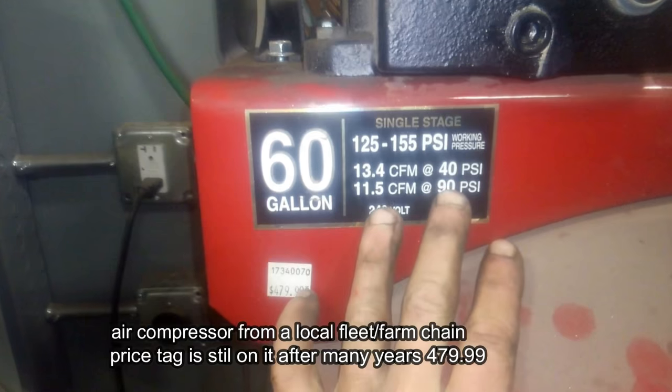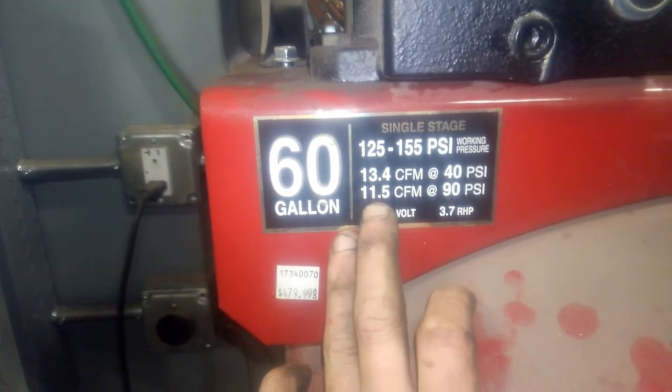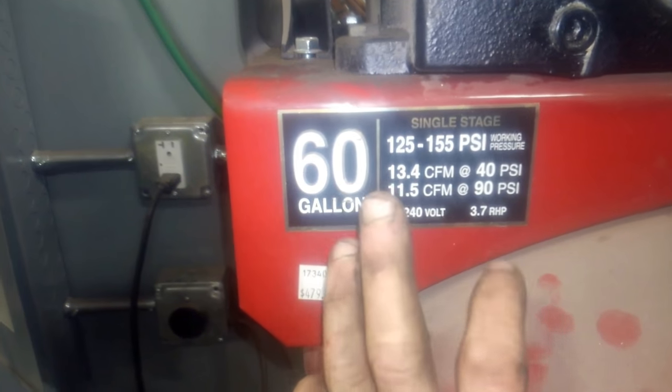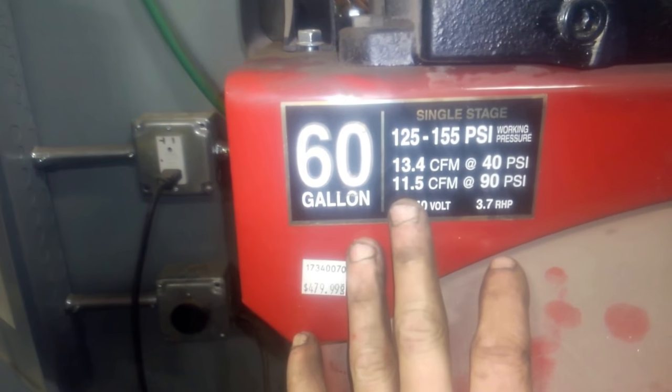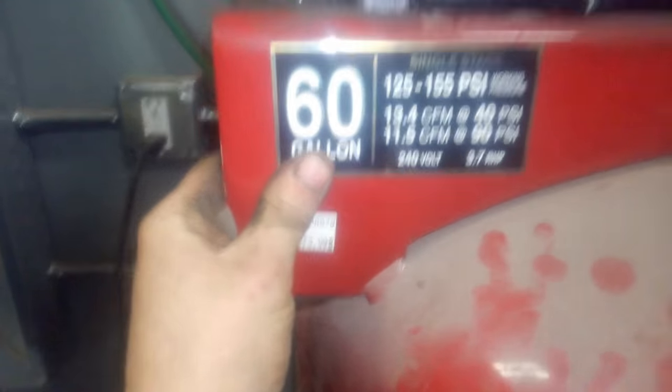For your air compressor, this is my shop air compressor. You'll notice at 90 psi the CFM is only 11.5. Those one-inch guns will use air faster than this compressor can put it out — it is 60 gallons, and it does get the job done.